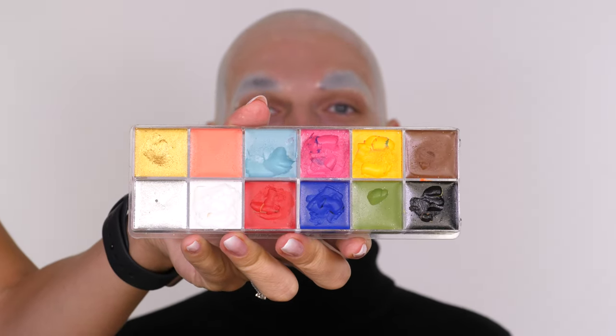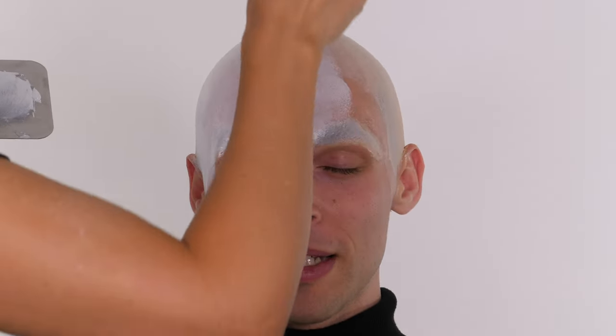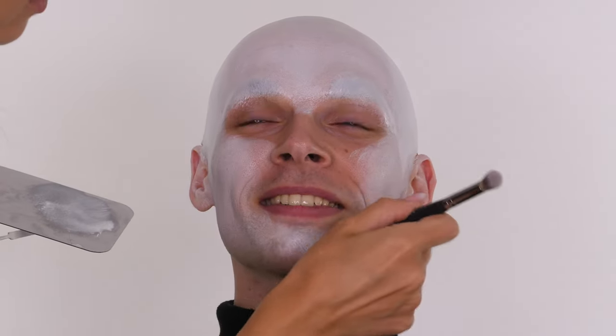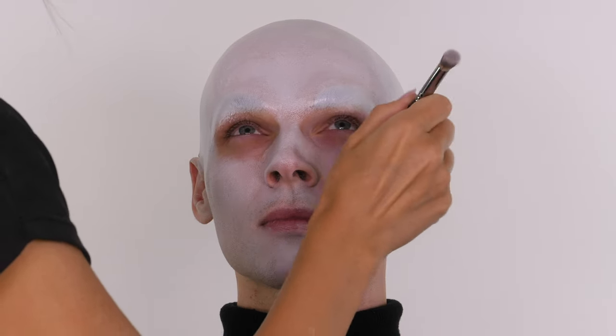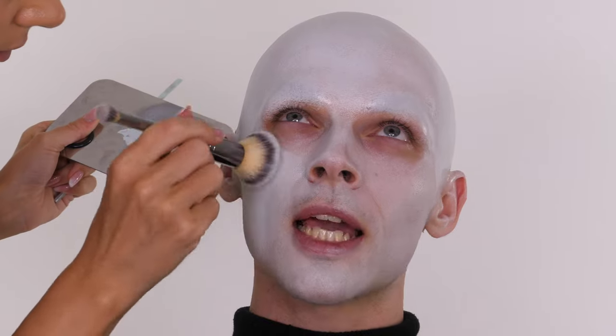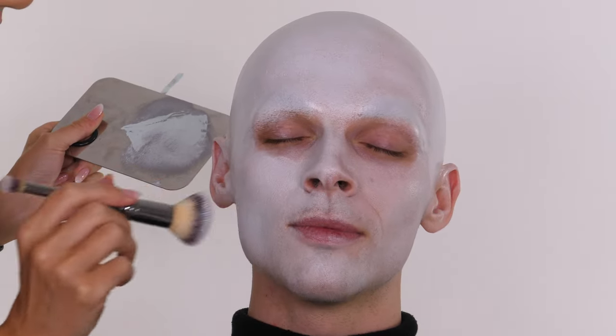I'm going to use the Makeup Forever Flash Palette to do the bulk of the colour because it's super opaque and quick to cover. You can use alcohol-activated paints and layer them with cream for durability. For alcohol-activated paints you apply thin layers to build up tones, but for this look I needed to get the colour on quickly so I went with cream. Bear in mind that cream alone can start to move if you get warm or touch it too much - alcohol-activated paints or PAX paints are very good for durability.